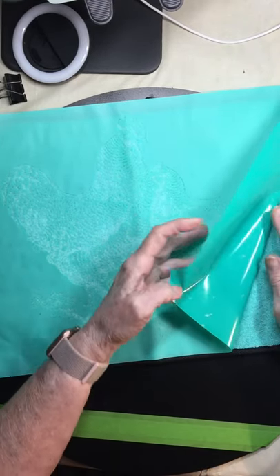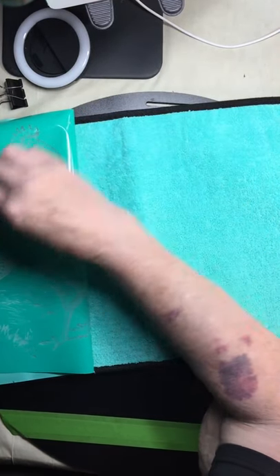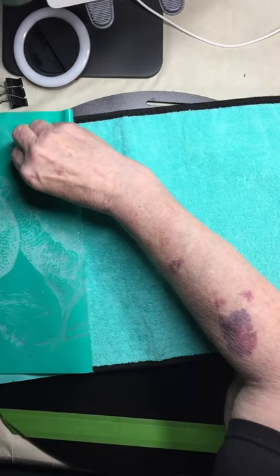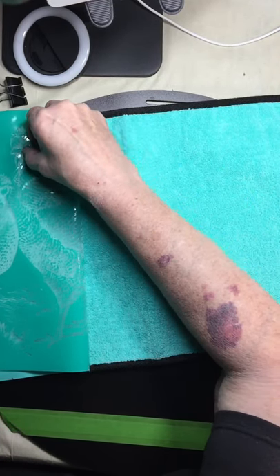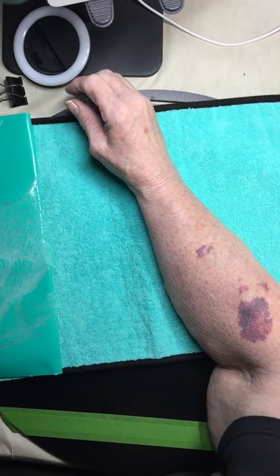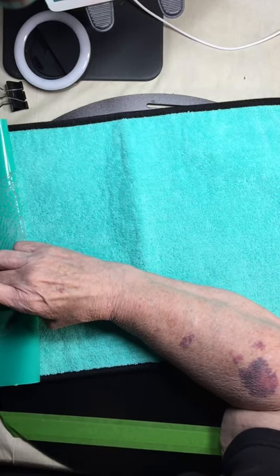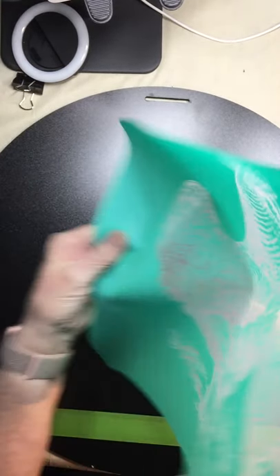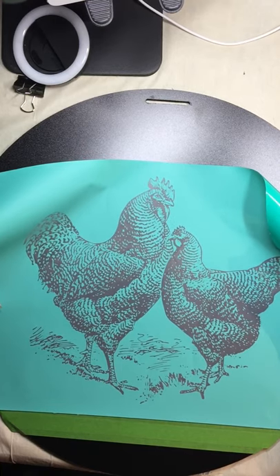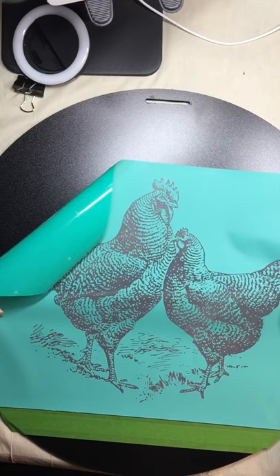Since I don't have very good perspective of what is straight because of my eyes, I measured and put down a piece of tape. I put a piece of tape in here so that I could know what was straight and what wasn't, because I'm not real good at straight anymore.